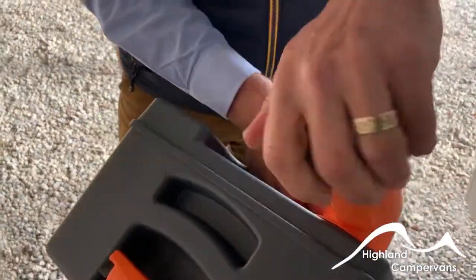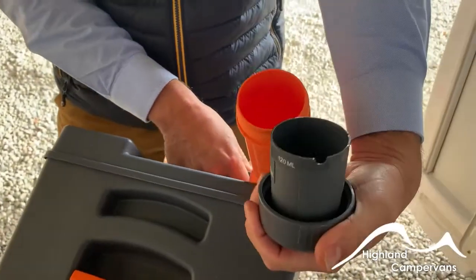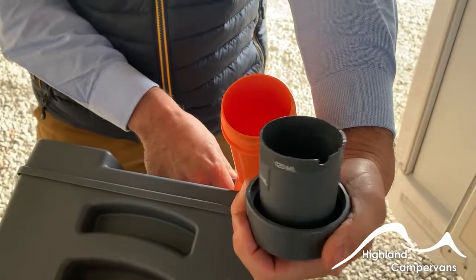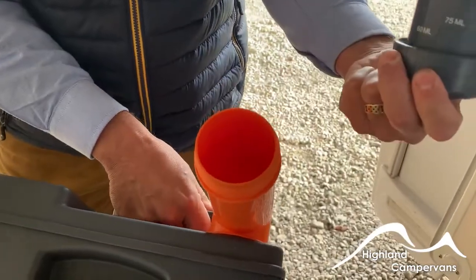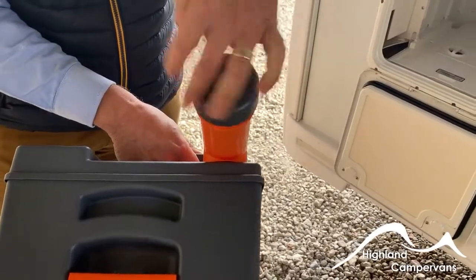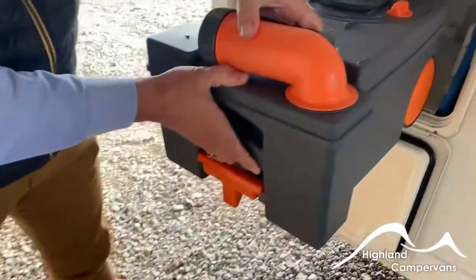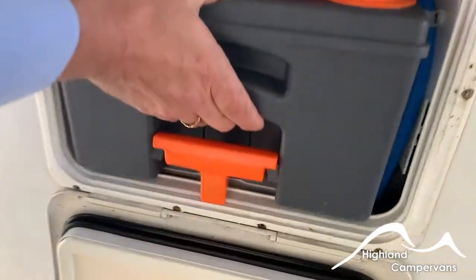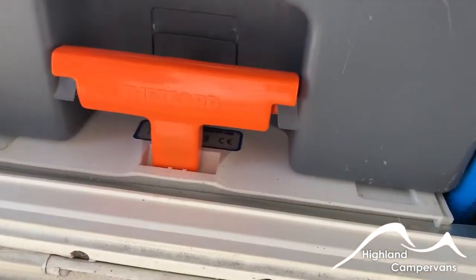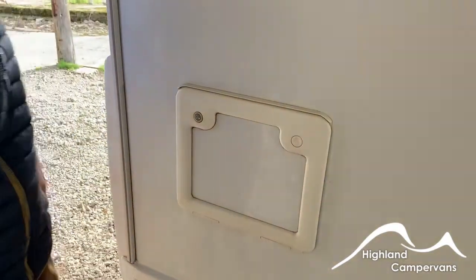Before you load it back in, there's a measuring cup inside the top of the cap. Use up to a cap full of green chemical mixed with about two litres of water, or you can use sachets or tablets instead, again mixed with about two litres of water. Give it a little swirl around and then load it back in. It should lock back into position, and you'll see the T-handle drop down behind the casing. Then lock your cassette locker door afterwards.